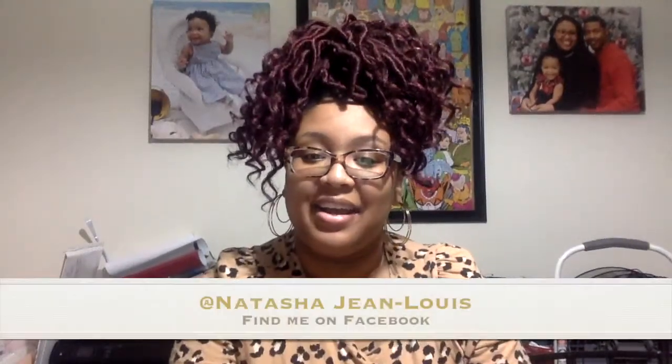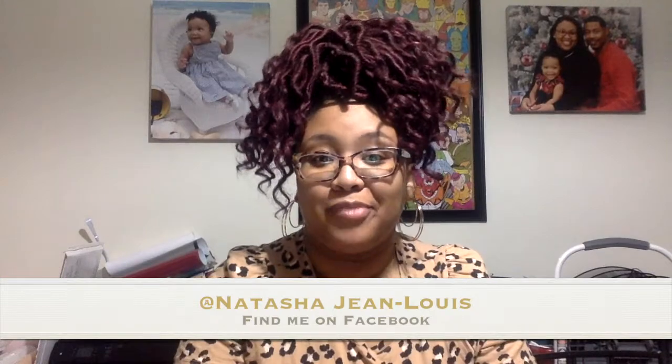Hey loves, welcome back to my channel, This Little Light of Mine. If you're new here, my name is Natasha. I am a working mom to a two-year-old daughter and I am vlogging about my life. I'm doing cleaning motivation videos and whatever you guys want to see.